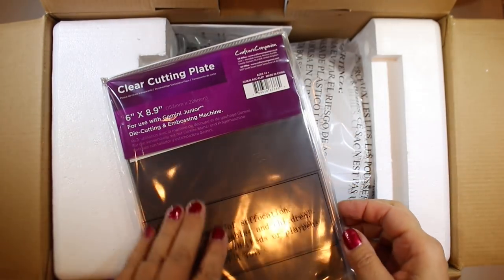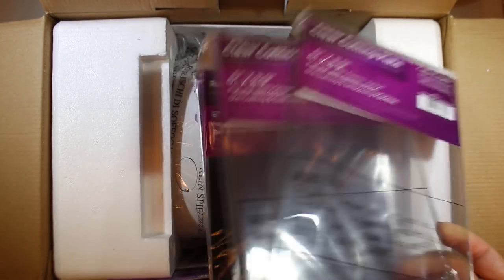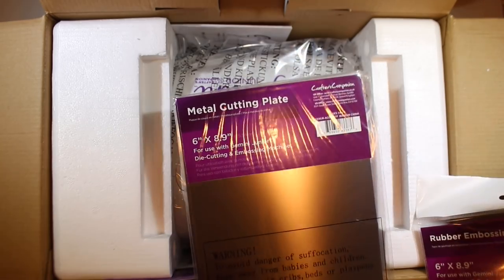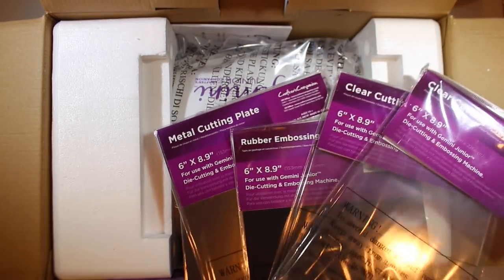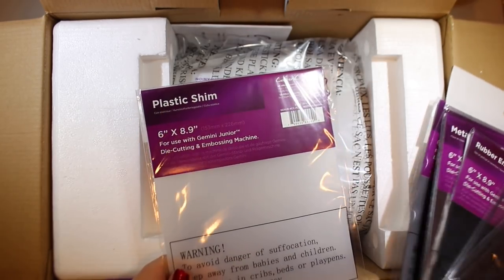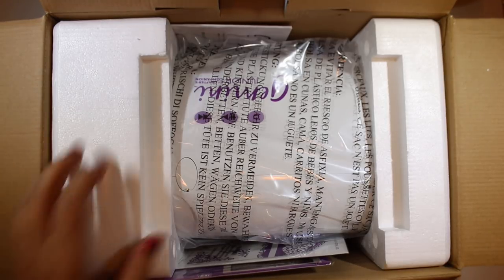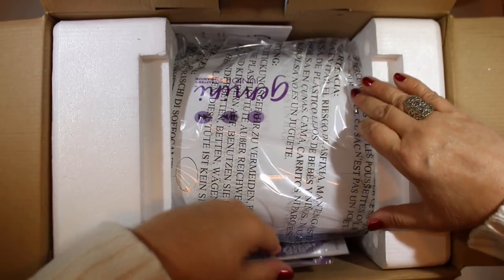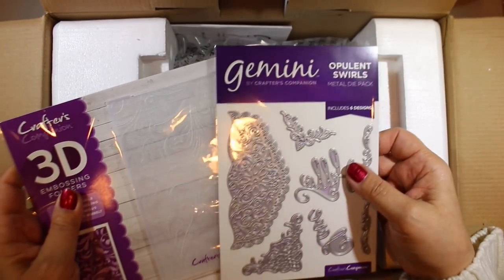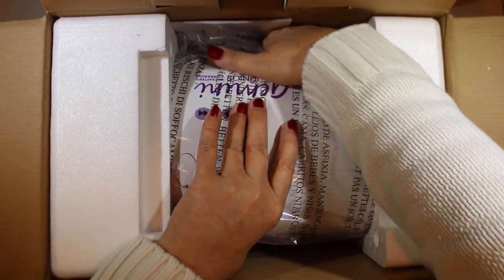Finally get rid of that thing and kick it to the curb. So there's two clear cutting plates, a rubber embossing mat, a metal cutting plate which you use for fancy dies - the really detailed ones - a magnetic shim and a plastic shim. You do sandwiches for different things just like you do with other die cutters. They also include one embossing folder and a set of dies so you can play with it right away.